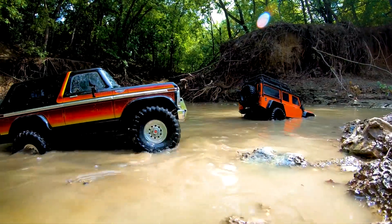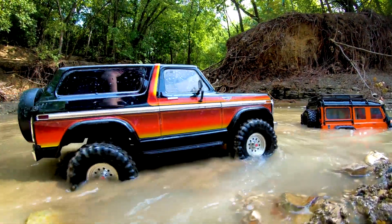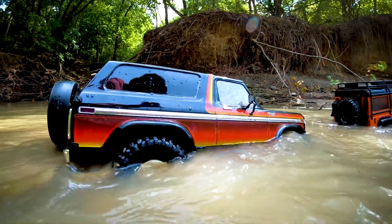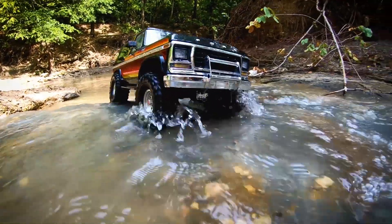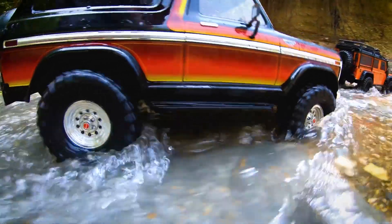Additionally, the TRX-4 features a 2.4 GHz TQI radio with cruise control, a 2075 X Metal Gear servo, and a dual-fit battery tray for weight balancing. With its impressive ground clearance, approach angles, and torque control, this vehicle is sure to provide hours of off-road fun.